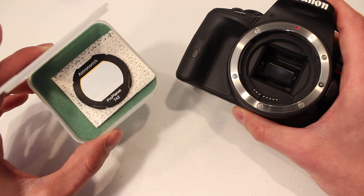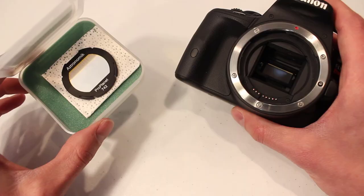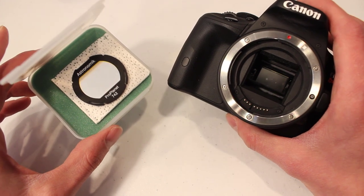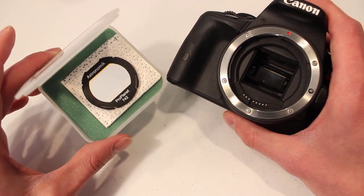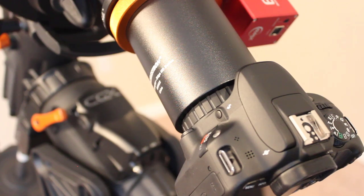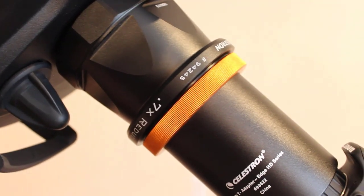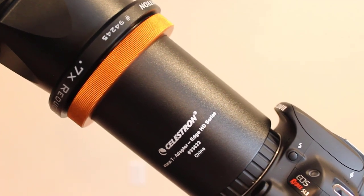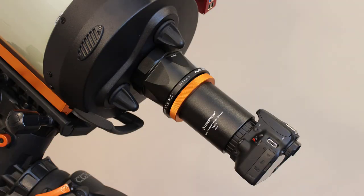If you want to use filters with your DSLR, I highly recommend clip-in filters. These easily drop right into the body of the DSLR and pop out just as easily. This is a full-spectrum modified DSLR, so I can use infrared filters, light pollution filters, hydrogen alpha — really whatever I need. Once the clip-in filter is in, the T-ring just drops in over the top and you're ready to go. That's how you obtain proper 146.05-millimeter backfocus with a DSLR: buy the proper T-adapter and match the thread size on your T-ring to your camera.